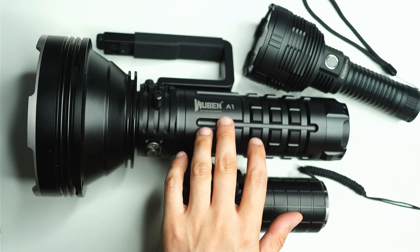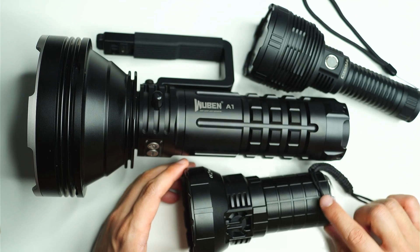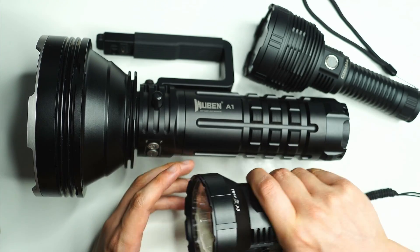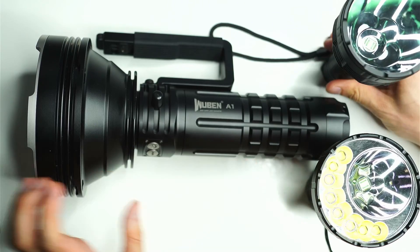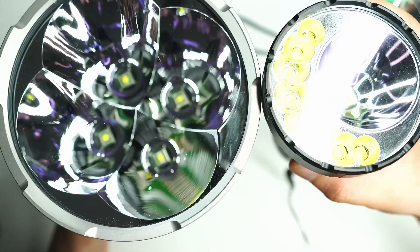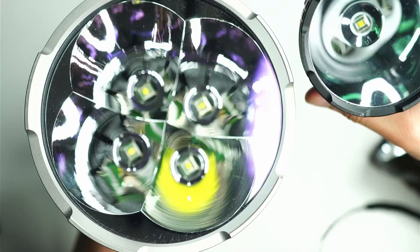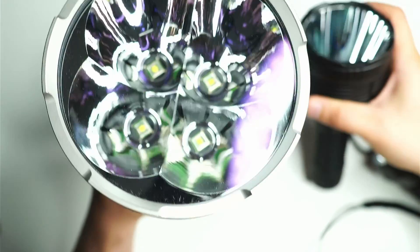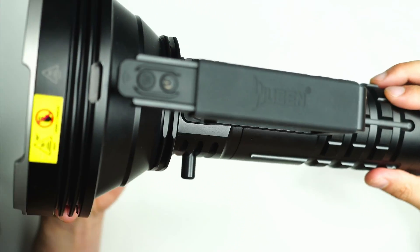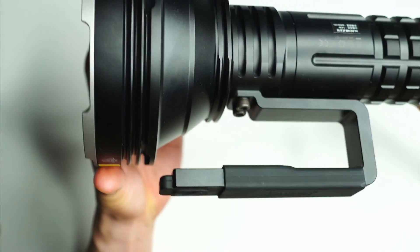Here's a funny comparison — I've got the Wuben A1 next to my Imalent MR90 and the Convoy L8. I remember when I used to think those lights were absolutely gigantic, but next to the A1 they look tiny. Flipping them up to compare bezels and reflectors — it's just quite absurd. It's almost like having four L8s in one light. This thing is one monster of a flashlight. It weighs three kilograms with the battery pack.